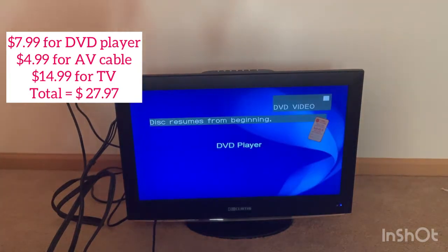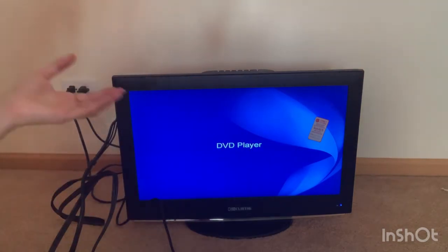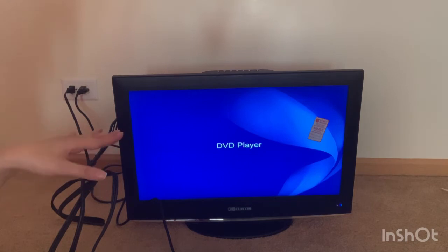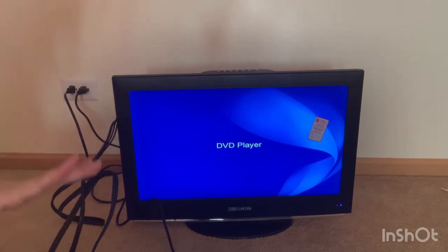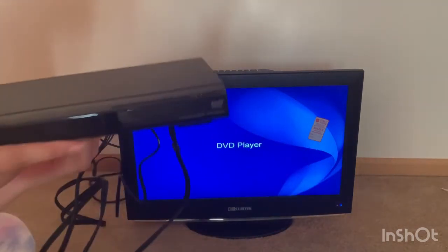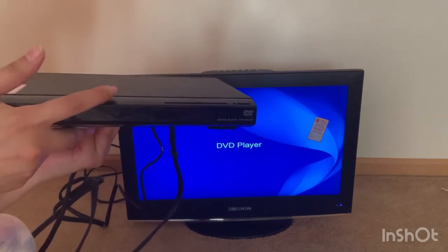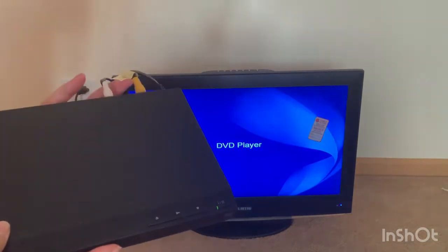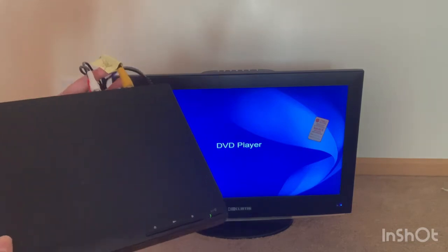I stopped the DVD just now because I don't want to get copyrighted showing a clip from it. The DVD is still going through previews, so I can't get to the menu yet. I'm going to buy a universal remote soon, from Walmart or online. This DVD player sells for around $35 new and I got it for $8 — that's a great deal.